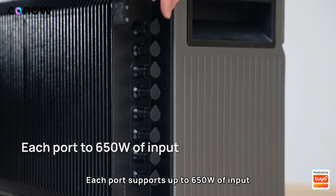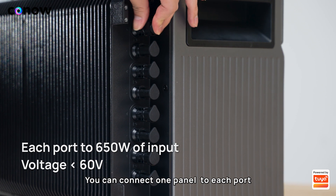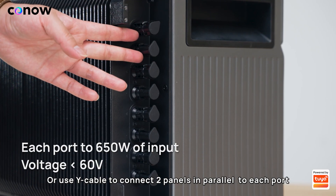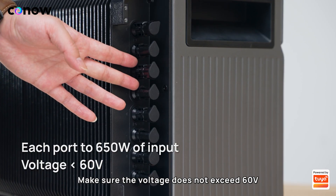Each port supports up to 650 watts of input. You can connect one panel to each port, or use a Y-cable to connect two panels in parallel to each port. Make sure the voltage does not exceed 60 volts.